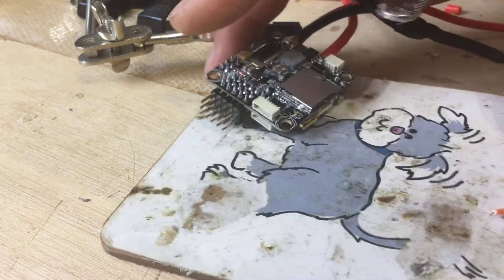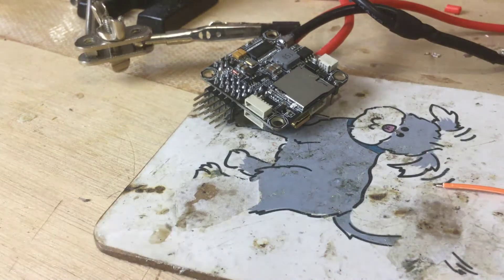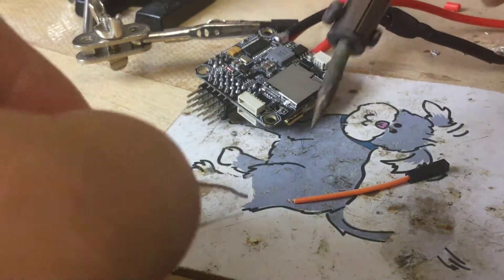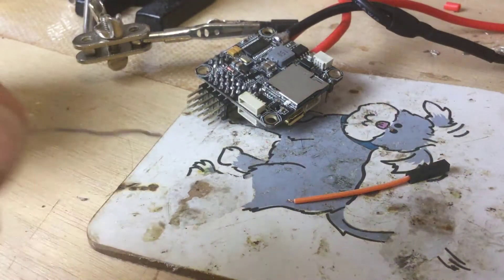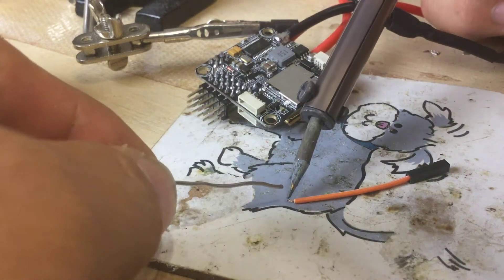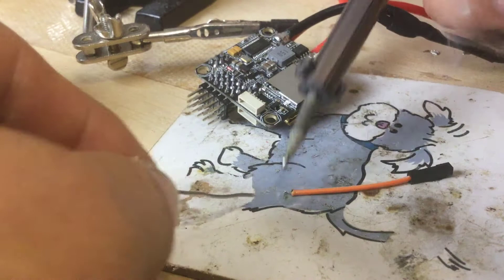I'll try and do as much as I can on my dirty dog soldering pad, which is actually a coffee coaster — it makes a brilliant soldering pad. I'm going to get that soldered up and keep this as short as I can. That head's disgusting, let me clean that up. You'll need to be on your A-game soldering skills for this because it is some very, very tiny and tight soldering.